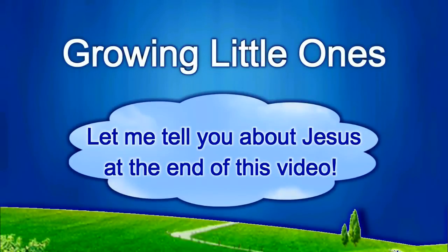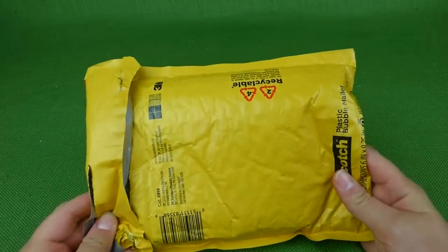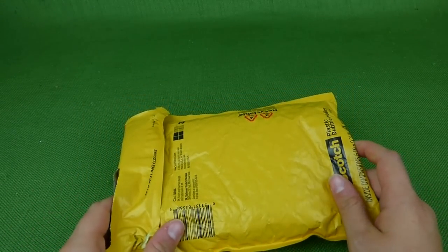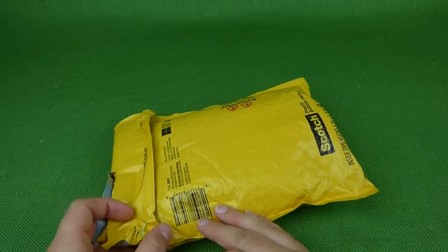Presenting a Growing Little Ones video. Hey guys, I just got this package in the mail and I'm really excited to open it. I'm pretty sure there's some Yo Gabba Gabba toys in here. So let's go ahead and get it open.